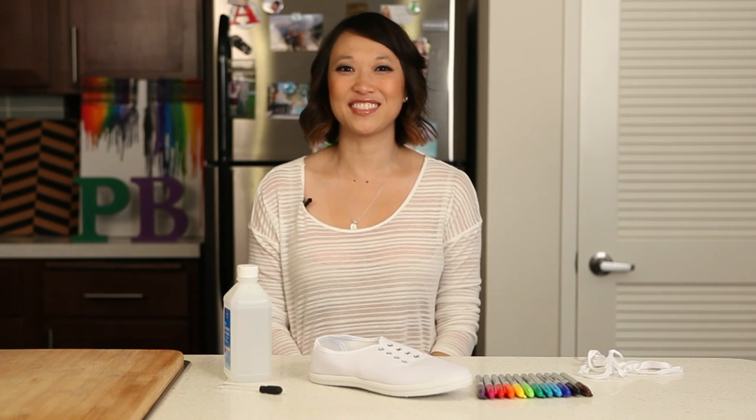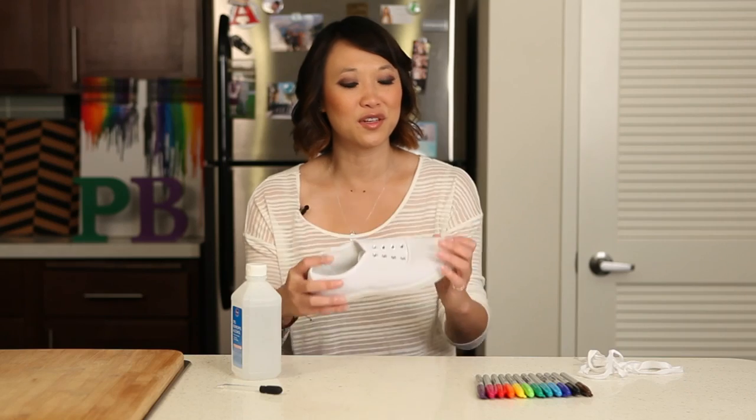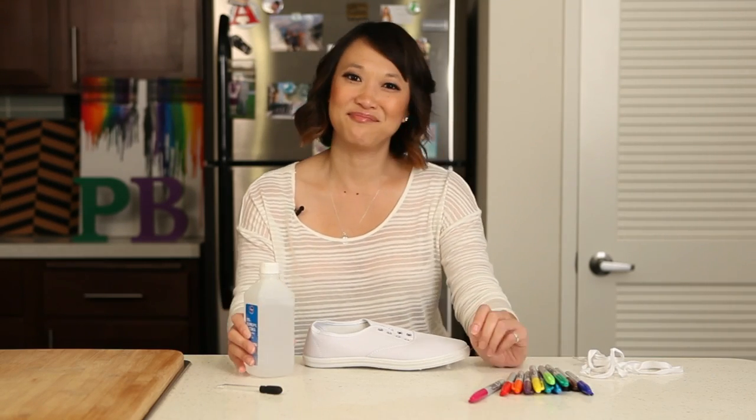Today on Pinbusters, we're doing Sharpie tie-dye shoes. We got a message from one of our YouTube subscribers, Anna Guadarama, who'd like us to try Sharpie tie-dye shoes using a regular white shoe, some Sharpies, and some alcohol. Let's see if it works.